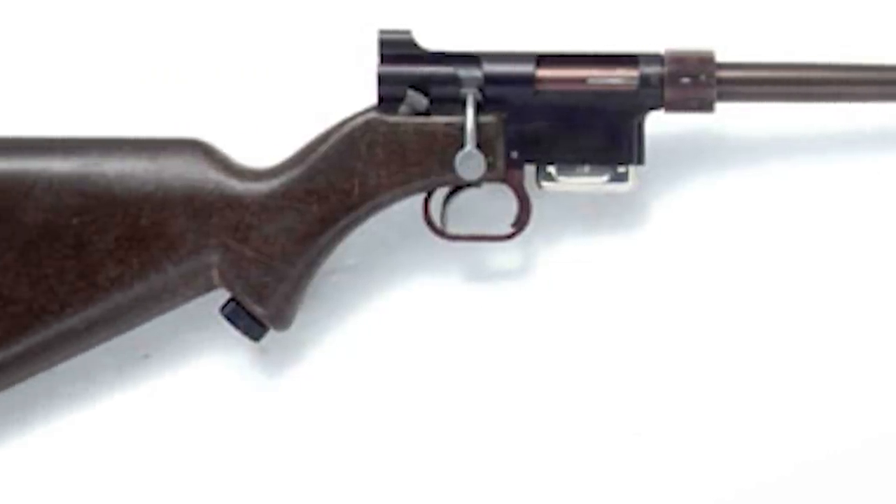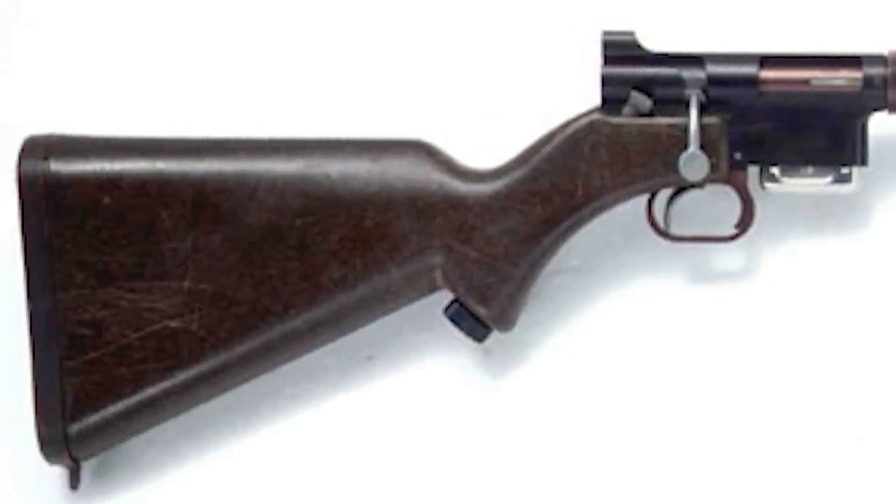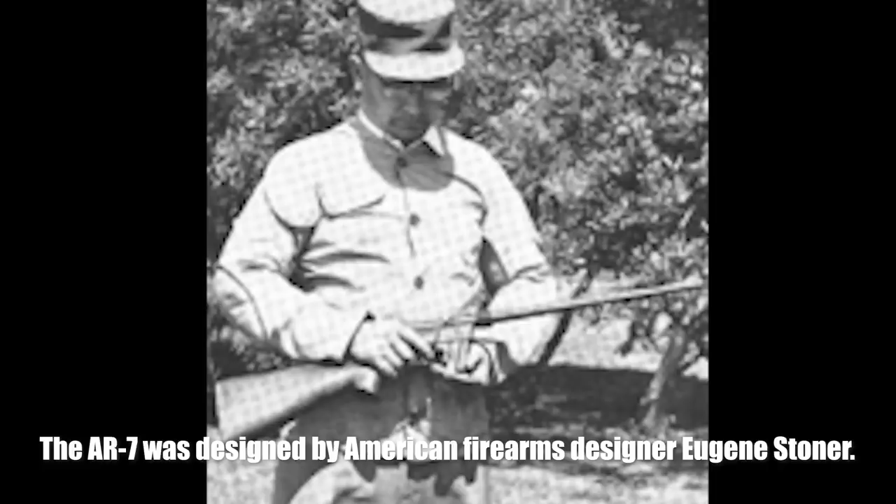The old AR-5 was a bolt action rifle. A few years later, in 1959, the .22 long rifle was implemented as the caliber of choice for the survival rifle, which in turn became the AR-7.